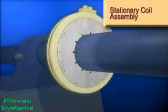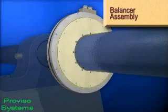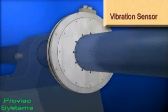The coil assembly is the non-rotating portion of the balancing system that attaches to a static structure and provides power to the balancer assembly. The balancer assembly permanently attaches to the shaft of the piece of equipment and is the rotating portion of the balancing system that houses the counterweight rotors used to compensate for the unbalance. The vibration sensor provides a signal to the controller which is processed to determine the magnitude of the vibration and corresponding unbalance.